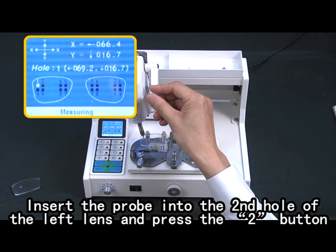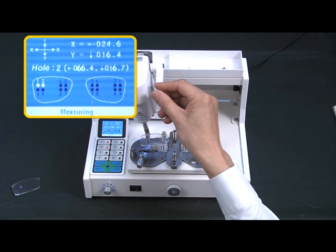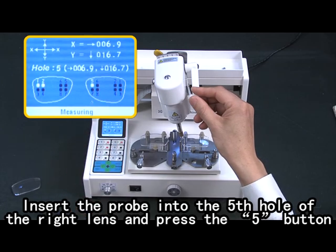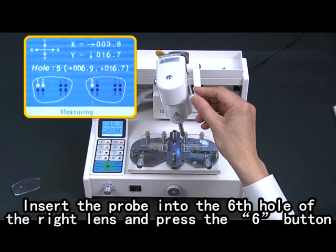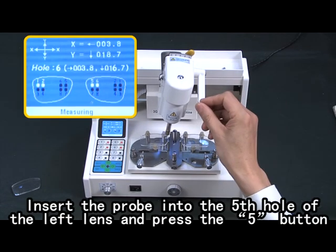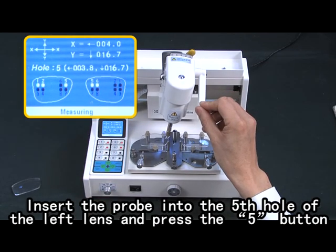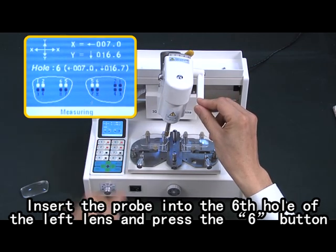Insert the probe into the second hole of the left lens and press the two button. Insert the probe into the fifth hole of the right lens and press the five button. Insert the probe into the sixth hole of the right lens and press the six button. Tilt the head to the right. Insert the probe into the fifth hole of the left lens and press the five button. Insert the probe into the sixth hole of the left lens and press the six button.